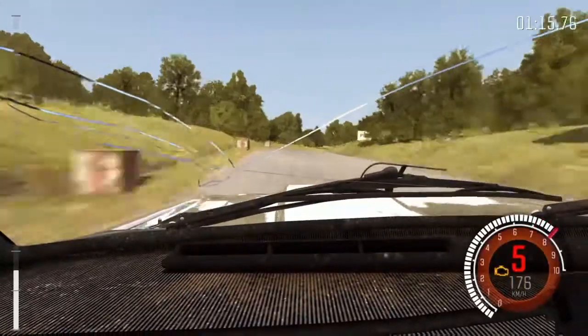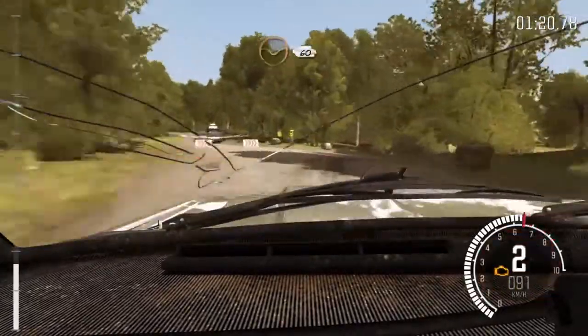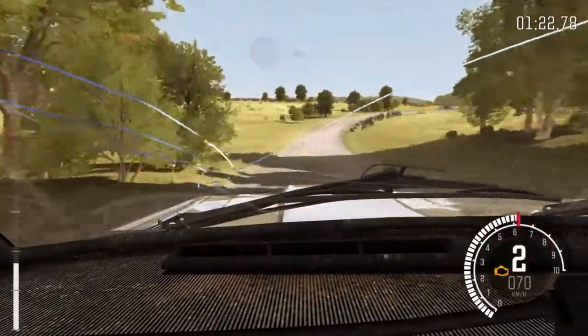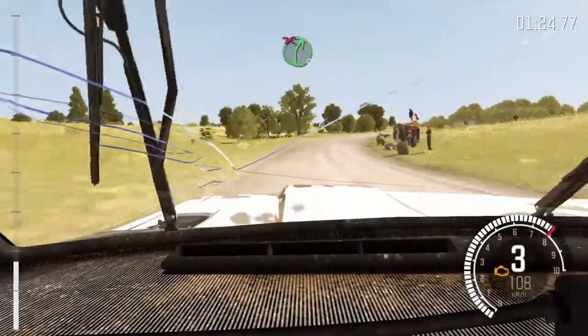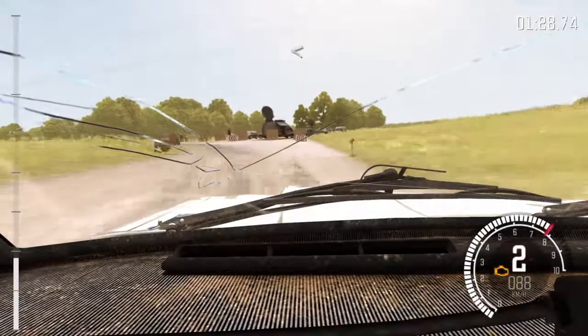Ojo, sigue izquierda para giro derecha 1, no atajes. 60 por Badén. 60 por Badén, derecha 5, larga, no atajes. Giro izquierda, no atajes. Se abre 100.